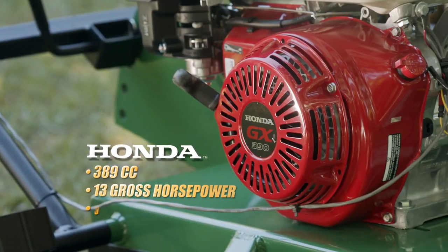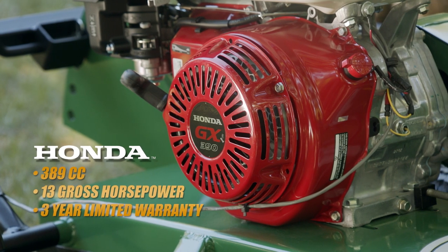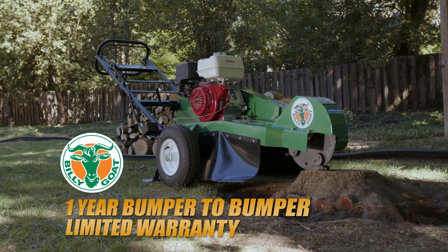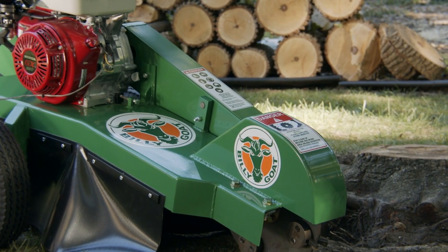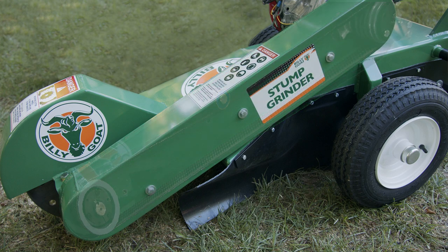The unit is powered by a 389cc, 13 gross horsepower Honda engine backed by a three-year limited warranty, and also has a Billy Goat one-year bumper-to-bumper limited warranty. The engine is connected to the cutter head via a long, high-power banded belt that is fully guarded for increased belt life, extended service intervals, and safety.